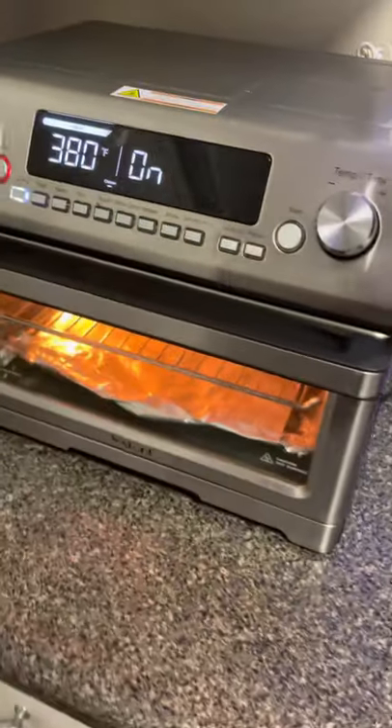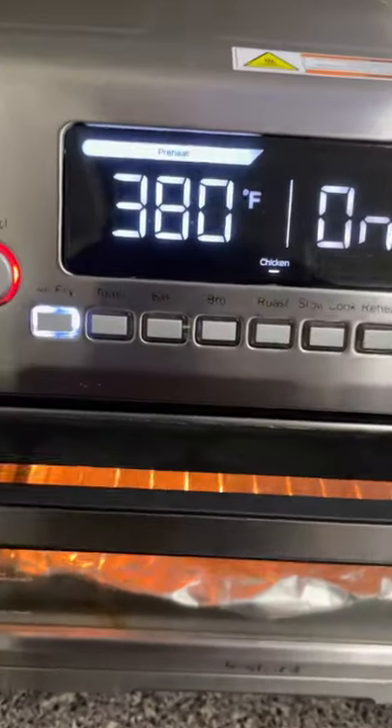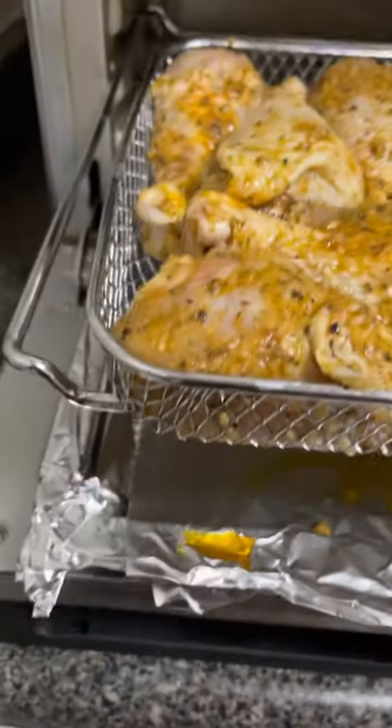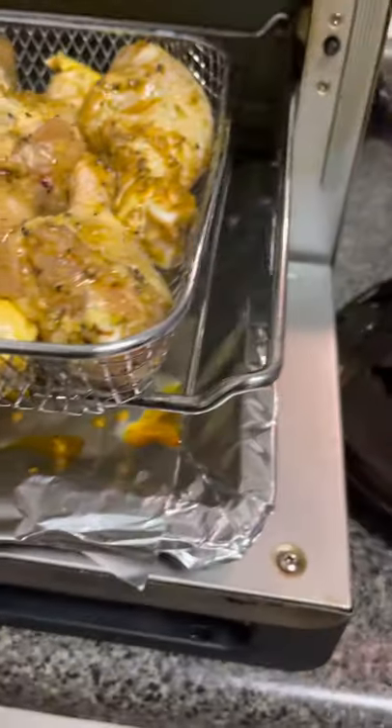Turn on your air fryer and bring it up to temperature. Go ahead and set it for 380 degrees. Add your chicken to the air fryer. Pro tip: line your drip pan with aluminum foil — that helps with the cleanup.